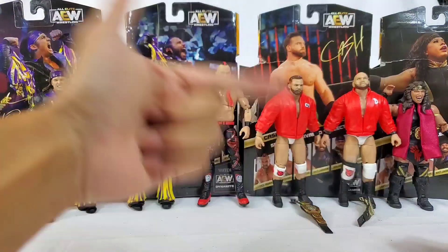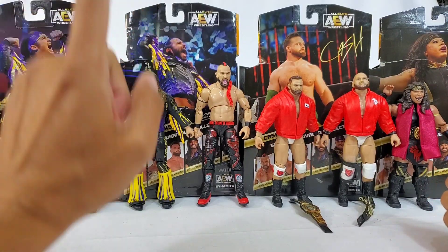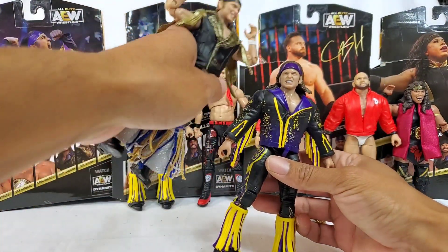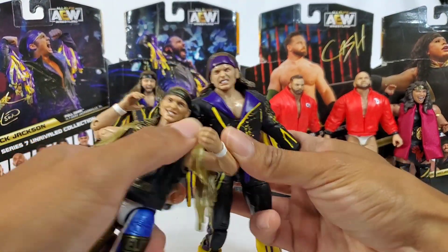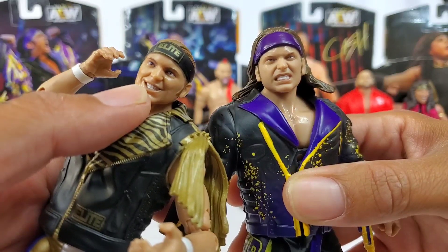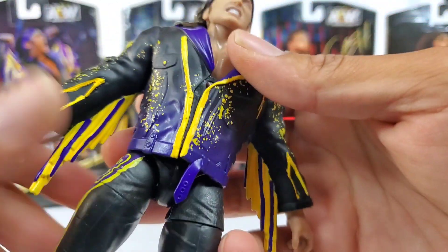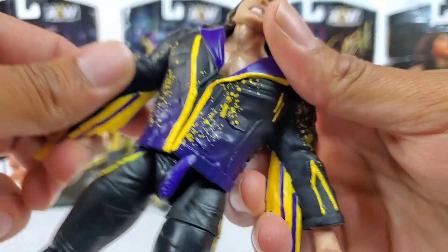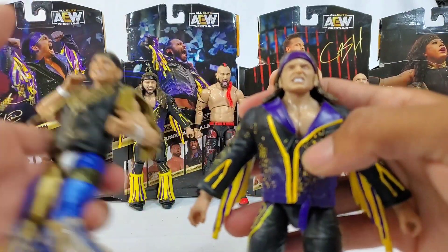All six figures are out of the packaging. Go in the comments and let me know what specific figure from this series you want to enter the giveaway for. We'll start with Nick Jackson and work our way around. Unrivaled Series 1 did have this head scan we're seeing here, but I want to grab a more recent comparison because people were like 'who is this supposed to be?' Both grins work, but I do think Series 1 Unrivaled had a better likeness. The gear will be matchy-matchy alongside Matt. I'm going to remove the jacket — this solid rubber actually worked out for the figure since it has openings for the arms.